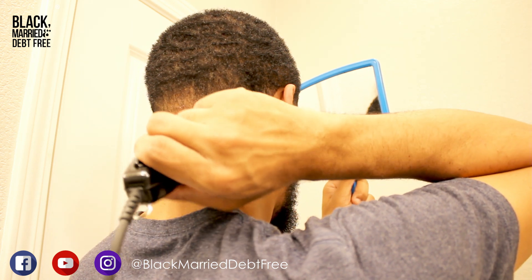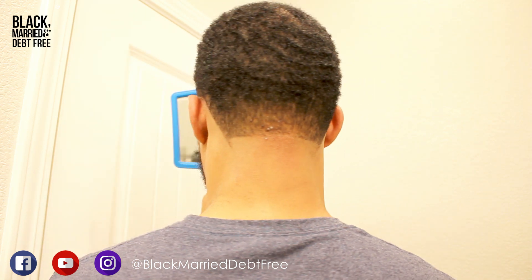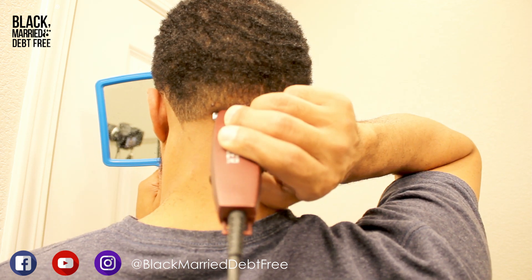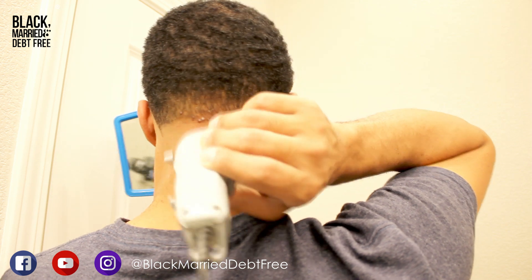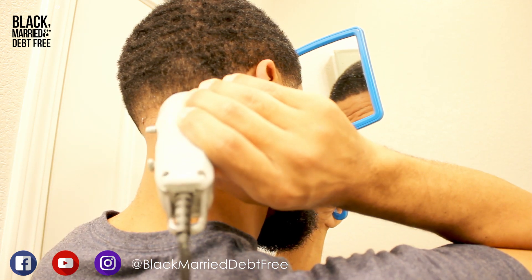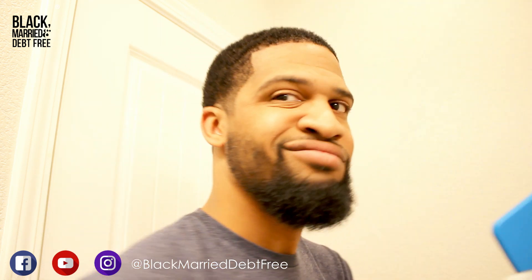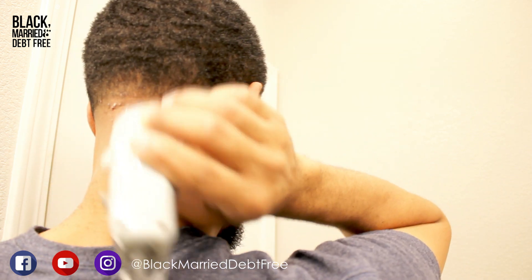Now I'm using the same guideline principle on the neck, going in with my bald Andis trimmer to set the first guideline. Then I go up about a centimeter with my Wahl trimmer, followed by my Wahl Senior clipper with the lever closed another centimeter up, then ever so slightly opening the guard and lifting up another centimeter. Now I open the lever all the way and go up about two centimeters — you're going to start to see the taper take form on the back of the neck.